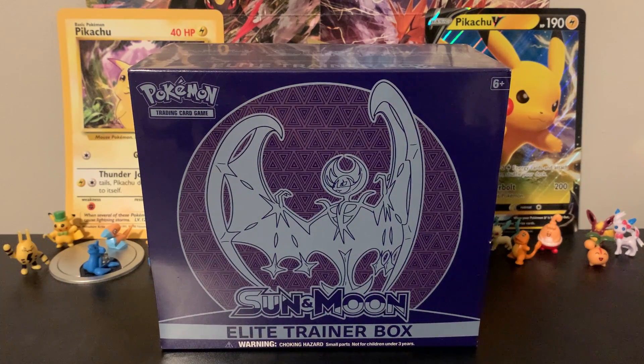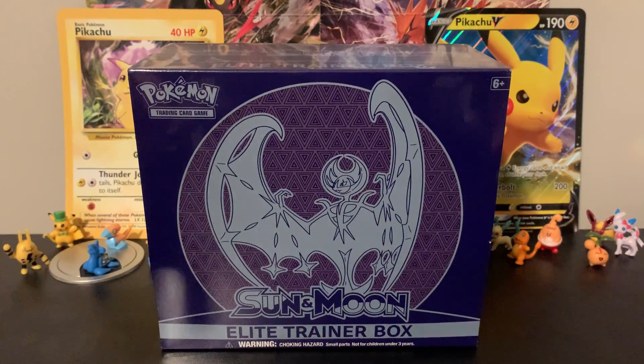What's up you guys, Jedi Master Josh here, and today we are opening a Sun and Moon base set Elite Trainer Box. I found it at my local Walmart — it was just sitting there on the shelf amongst a couple others, so I bought one and left the rest for other people. Hopefully others were able to get some and lucky few are opening them up right now.